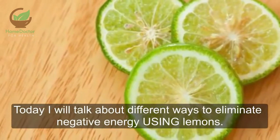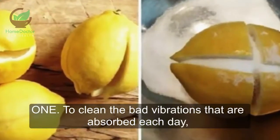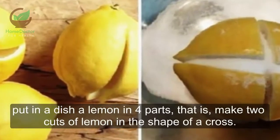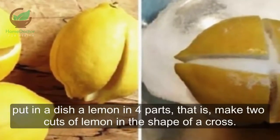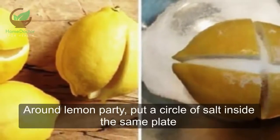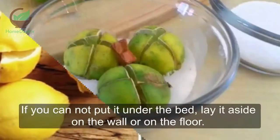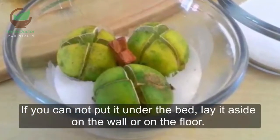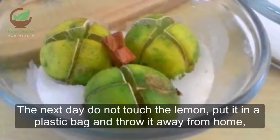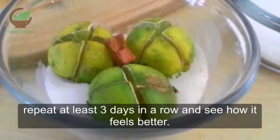Method 1: To clean the bad vibrations absorbed each day, cut a lemon in four parts — make two cuts in the shape of a cross. Place it on a plate, put a circle of salt around it, and place it under the bed before going to sleep. If you cannot put it under the bed, place it beside the wall or on the floor. The next day, do not touch the lemon — put it in a plastic bag and throw it away from home.